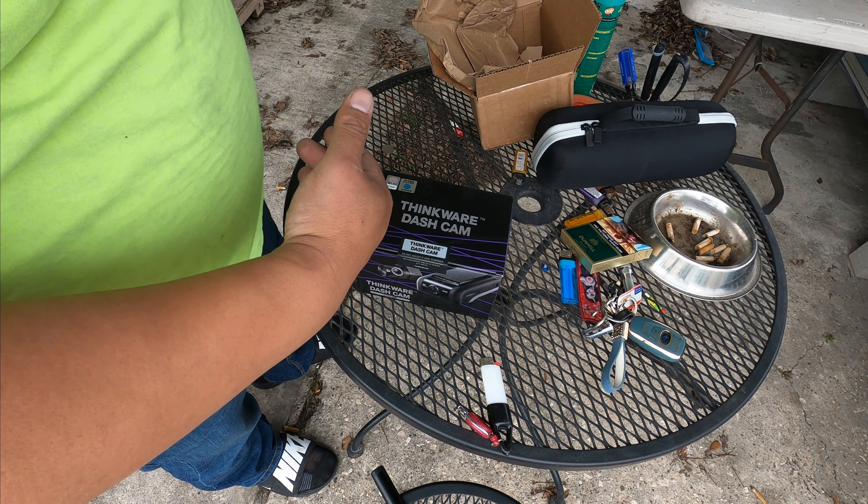Parking mode is a really nice feature — this will work great for my truck, but my STI is the top priority right now. I want to put this camera on that car. Let's break the seal and see what's inside the box.